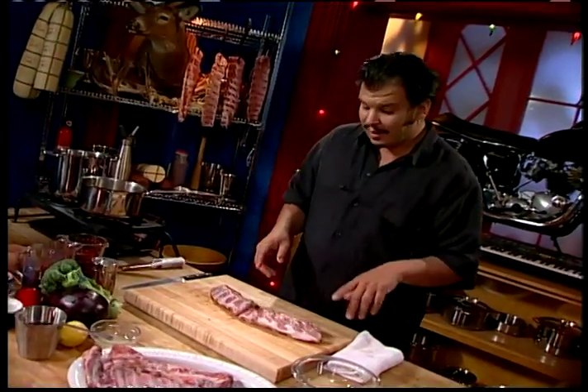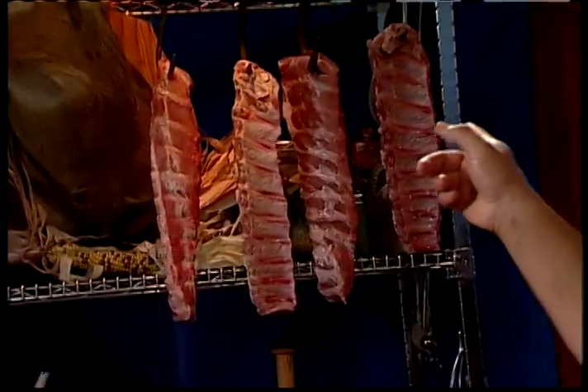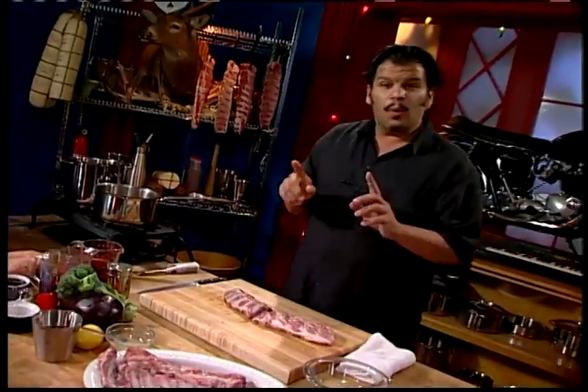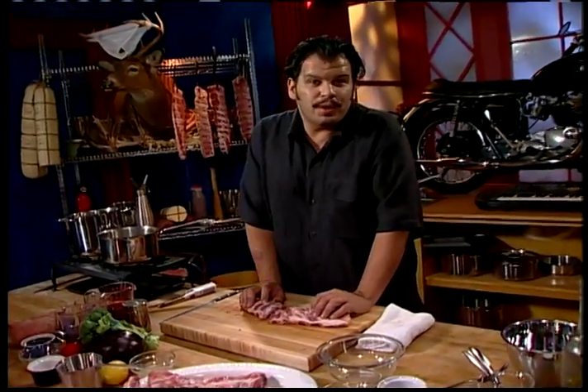Welcome back to the show. We're doing New York style barbecue today. What we've got here is our baby back ribs. What is barbecue? You probably think you know what barbecue is, but you probably don't. Barbecuing and grilling are two separate things. Barbecuing involves smoking, long, protracted cooking. Grilling is throwing it on a grill. So what we're doing today is barbecuing.